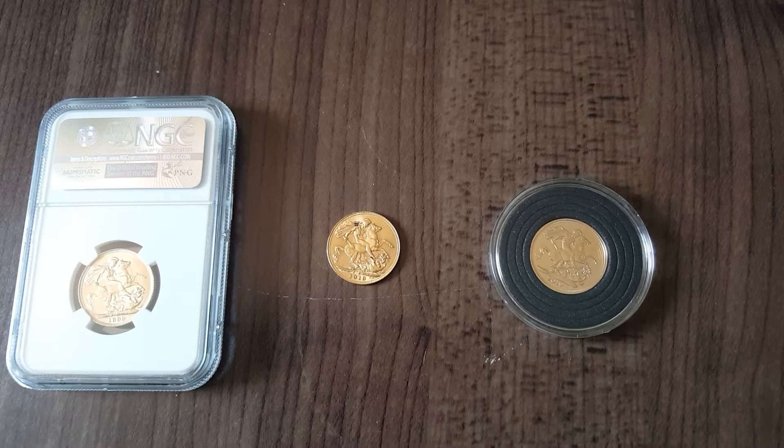Hello, welcome to Tangible Investments. Today's subject is: should you buy old sovereigns, collect old sovereigns, or should you buy new gold sovereigns?